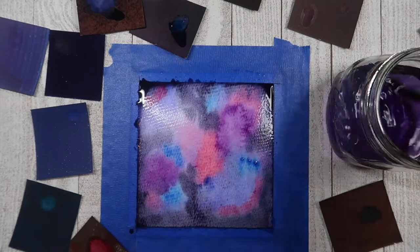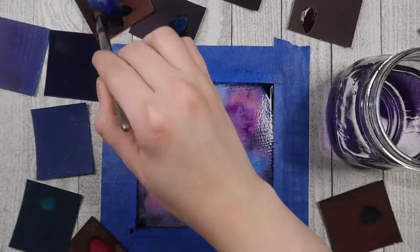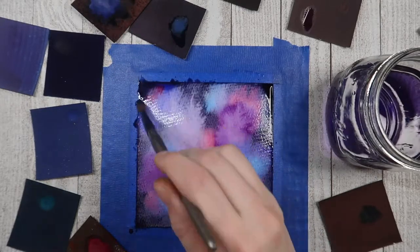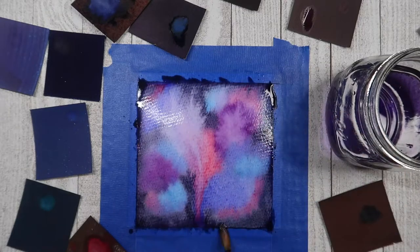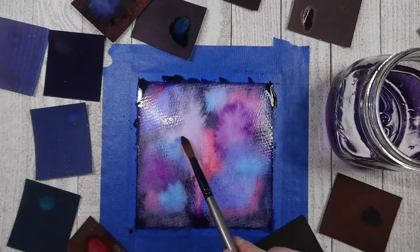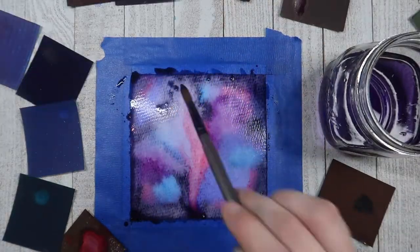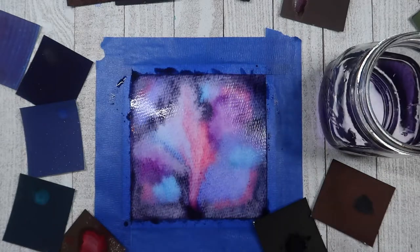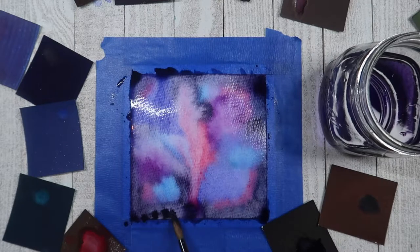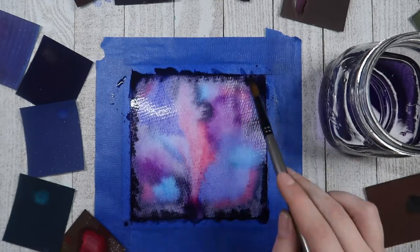Overall, I absolutely loved how the colors blended together, and really just the quality of this watercolor in general. If you're interested in checking these out yourself, I will leave a link to their website down below, and I'll also include a referral link which will give you 30% off your order. I definitely think it's worth it, and I love supporting small businesses. So if that's something you enjoy doing too, I recommend you give their website a look and see if it's something you're interested in purchasing.